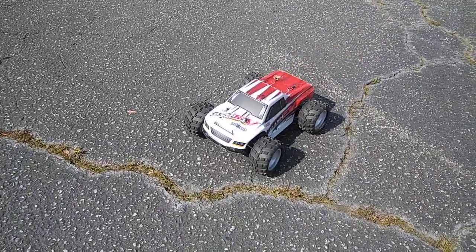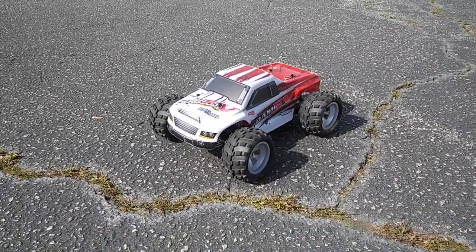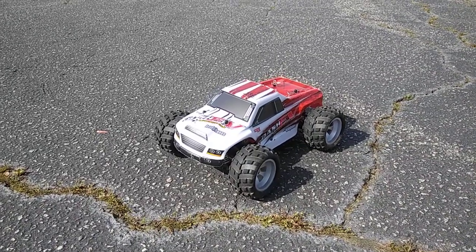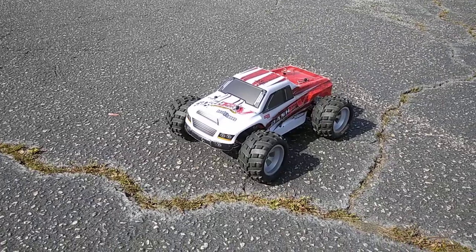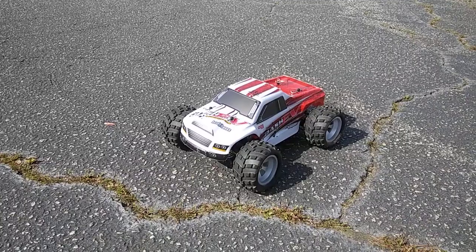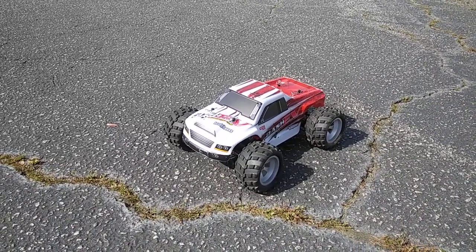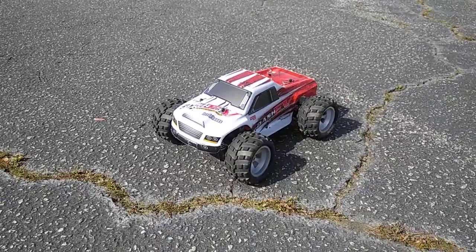We're wanting to show this to you guys — this is a little speed demon over here running. As always, don't forget to like and subscribe. I'll try to get a speed test done with this to see how we can get some miles per hour. I know this thing is going above 30 — my guess is between 32 to about 35 mph, but we'll see. Don't forget to like and subscribe, and stay tuned for more videos. Thanks for watching.